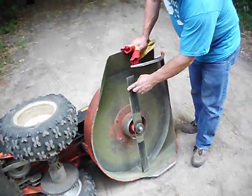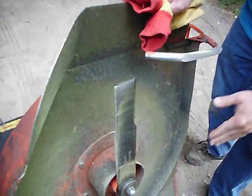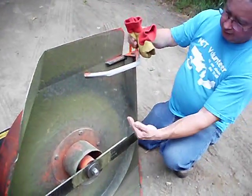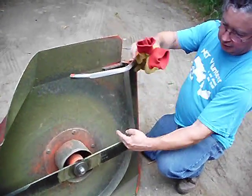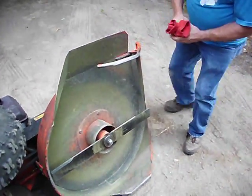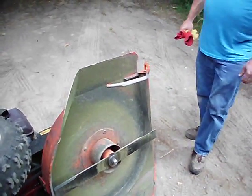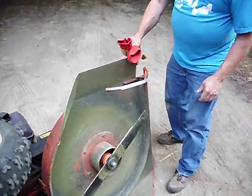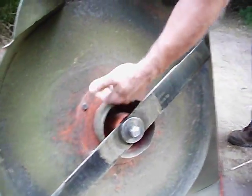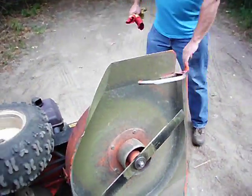This is a new blade — you can see how worn it is. I took a file and knocked off some of the rough edges yesterday. To change the blade, you just put a block of wood between here and here and you can turn that nut right off. It runs on a right-hand thread. And that's our new spindle — this whole assembly is the new spindle. The welds break; I'll show you that. Let's go ahead and turn this back up.